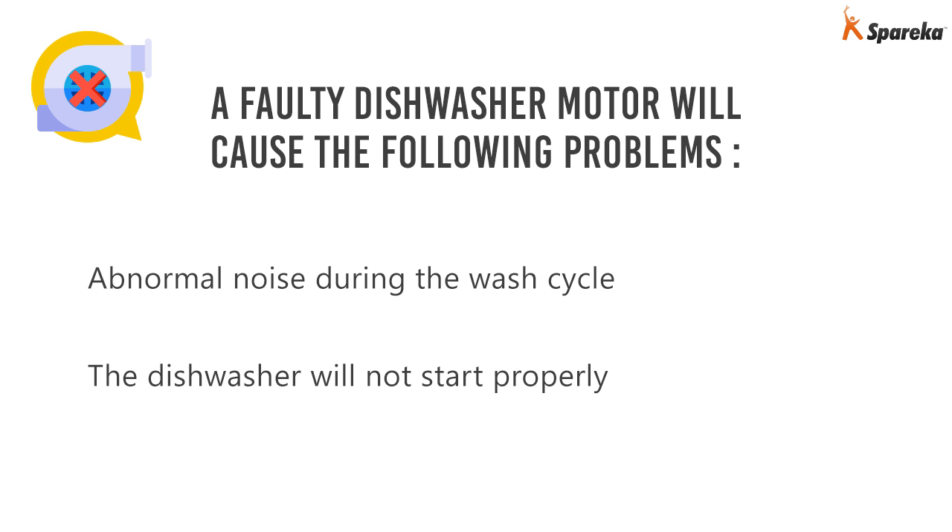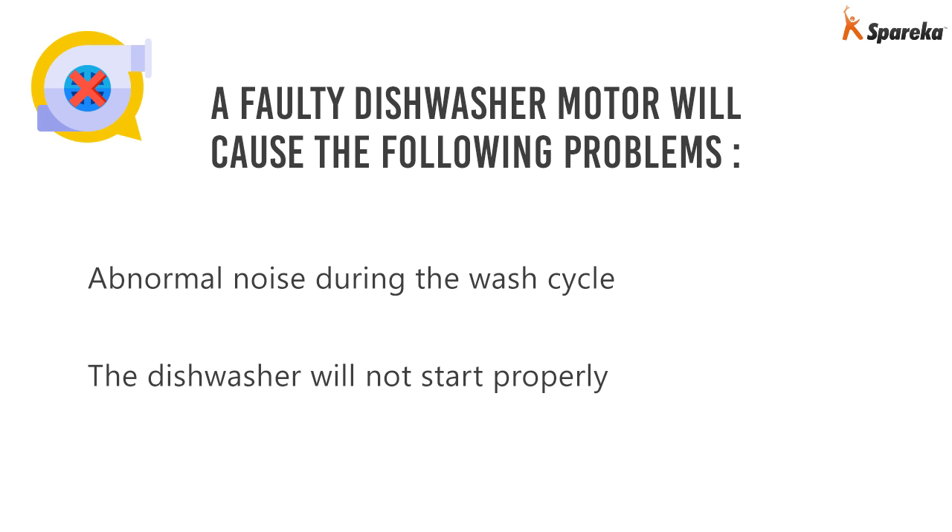A faulty dishwasher motor will cause the following problems: abnormal noise during the wash cycle, or the dishwasher will not start properly. And that's how you check the circulating pump on your dishwasher. With Spareka, repairing is easy.